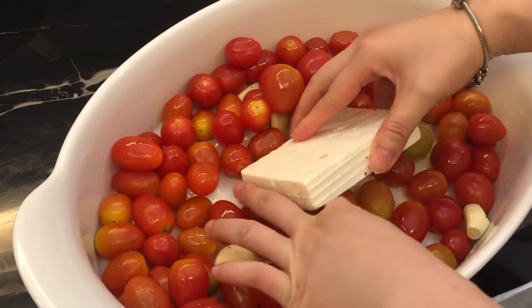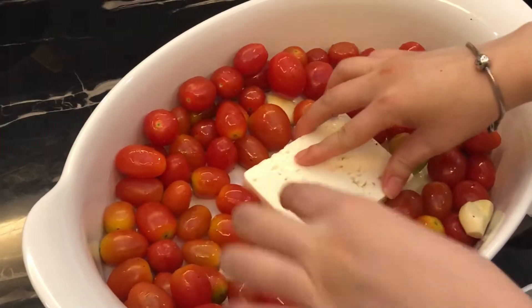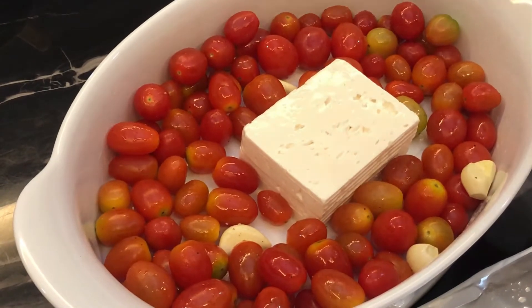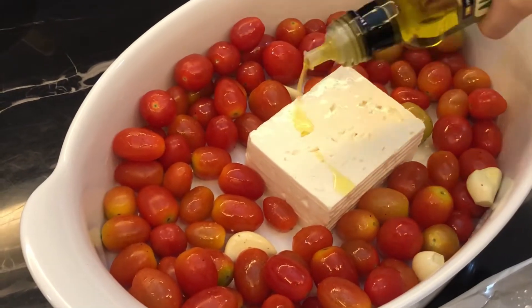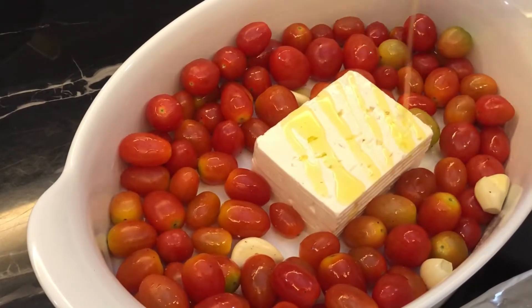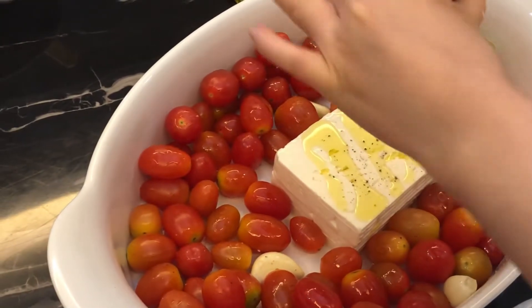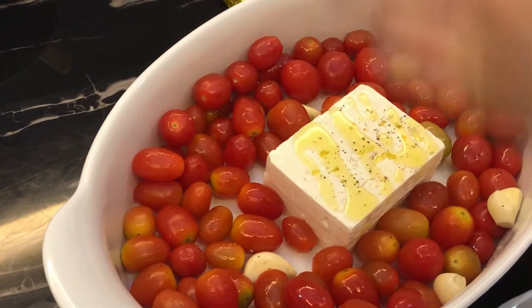Now we're going to add in the feta cheese, and it smells so good. And another one — add in some more olive oil, some pepper, and some salt.